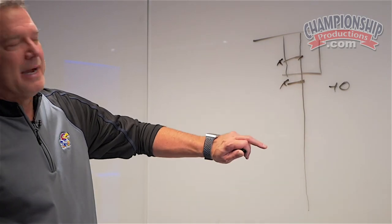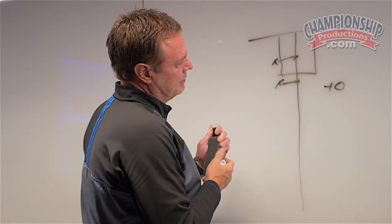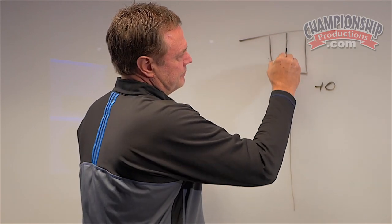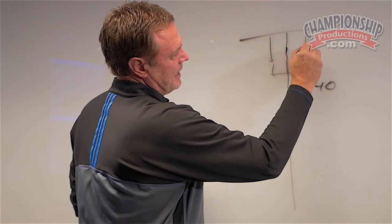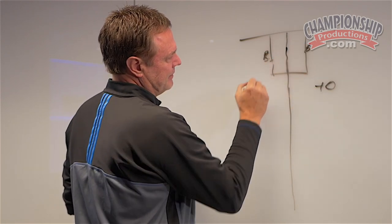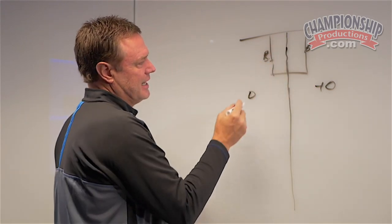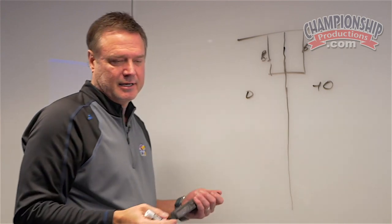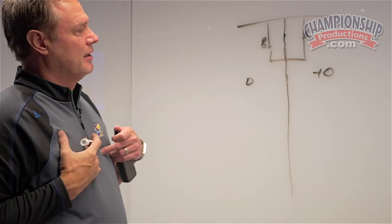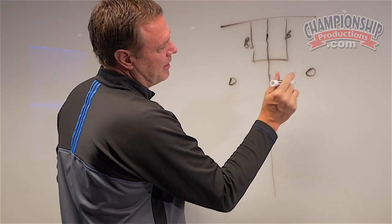Not even worrying about tagging a guy or bumping a guy right now — everybody's got to get over there. So we do a little ball screen drill that's actually pretty good for us, where we'll play two-on-two. You've got a big here offensively and a guard, and a big here offensively and a guard. These guys can go wherever they want — you can set an inside screen, a butt screen, an up-and-under screen. It makes no difference. But on one side of the floor, we've worked really hard on trying to ice that, so we'll play it as much as we possibly can.